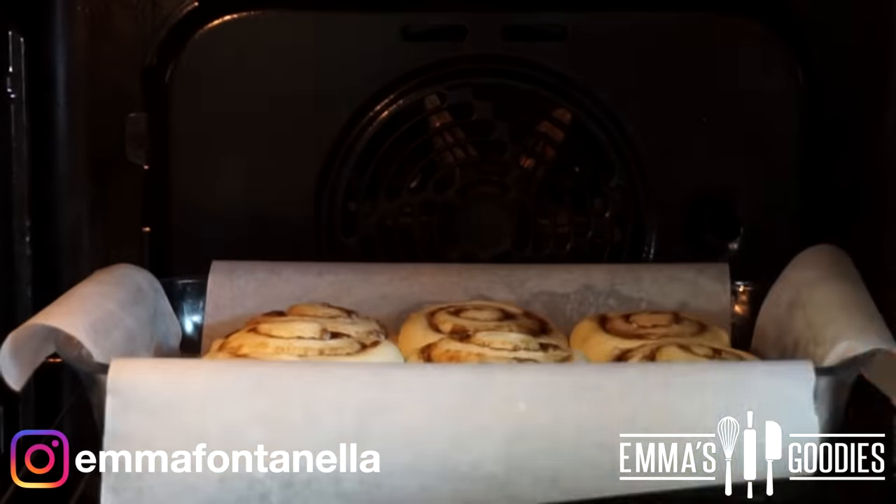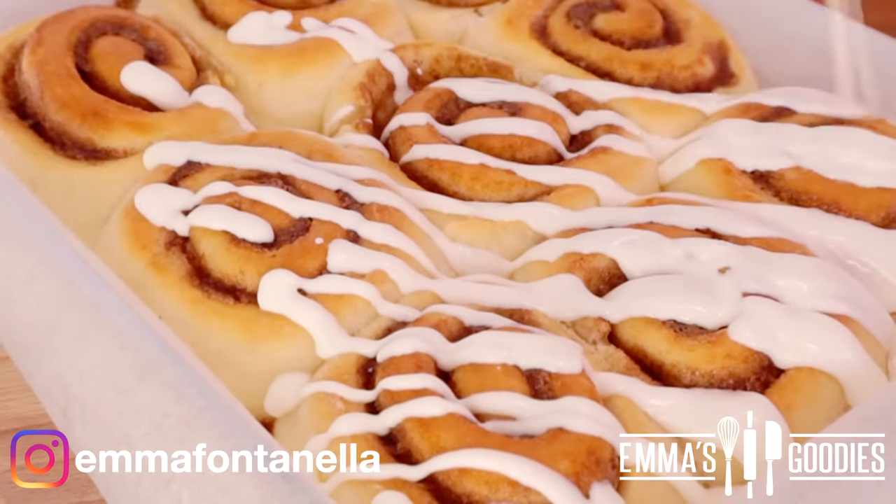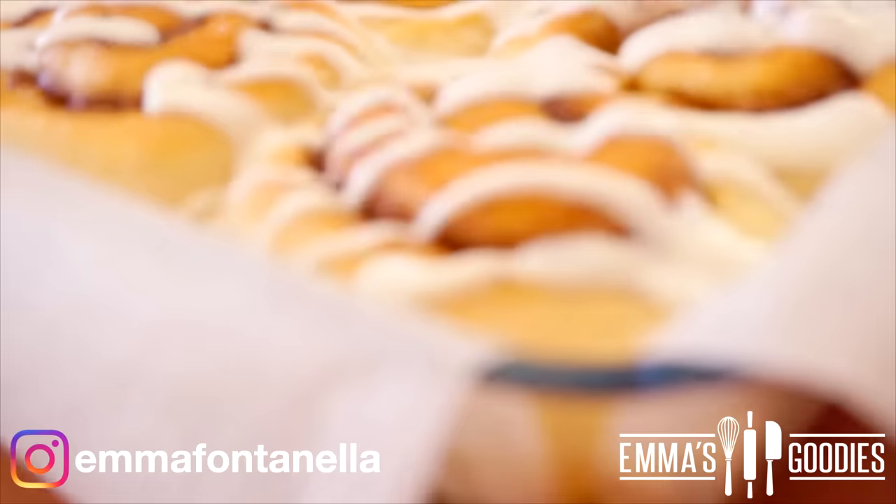You're then going to bake these in a preheated oven at 180 degrees Celsius or 350 Fahrenheit for around 20 to 22 minutes. As soon as these come out of the oven, you're going to smother them with some delicious cream cheese glaze.